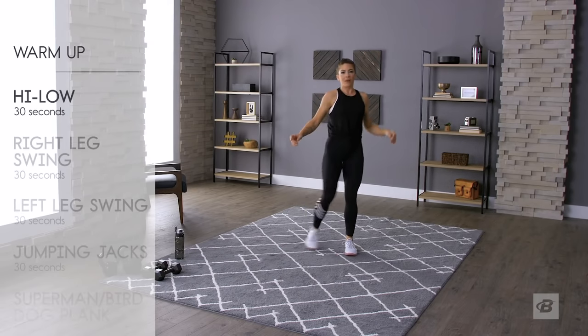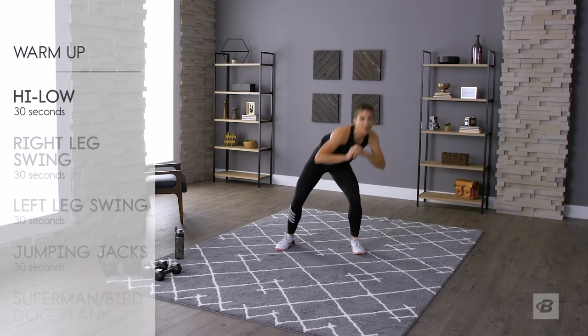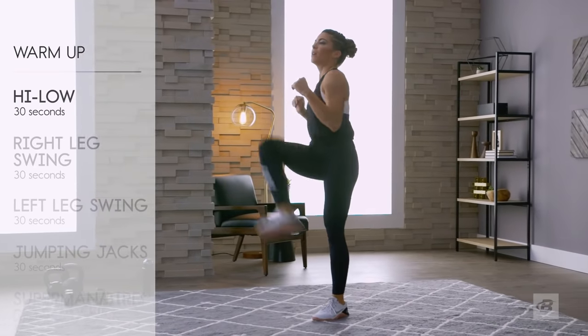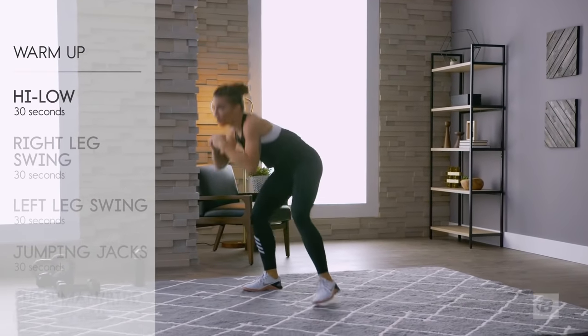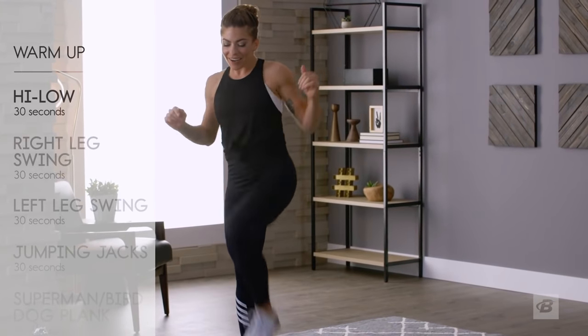Now we're going to drop it into the high-low move — big high step and then get underneath, like you're the limbo champion. Or think of it like bob and weave from boxing class or cardio kickboxing.